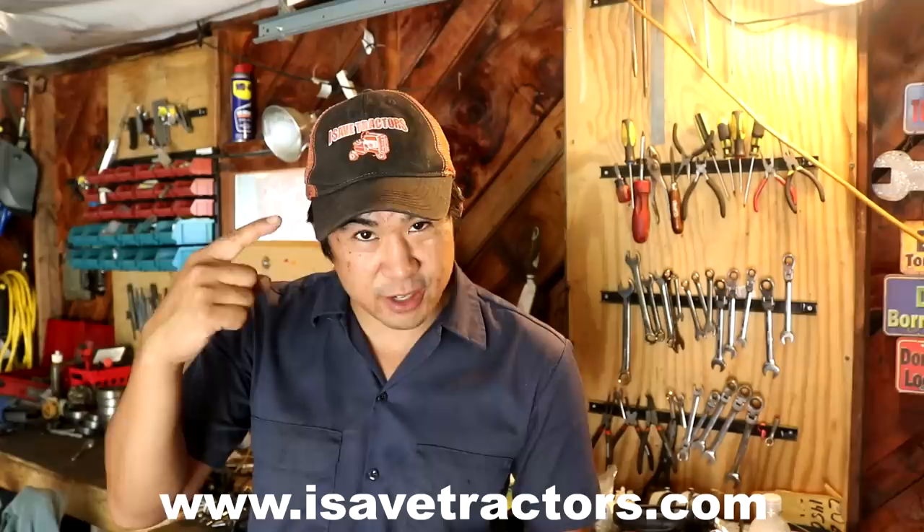A quick shout out to my subscribers — as of filming, we now have about 14,000 subscribers to this YouTube channel. Thank you so much for subscribing and watching all the different tractor restoration projects that I do here. If you don't own one of these old tractors or small engines but you still want to support the channel, please come to our website, isavetractors.com. We sell these awesome isavetractor hats as well as 100% weatherproof stickers. They won't fade in the sun, they won't crinkle through the rain — you can slap them on your tractors, trucks, toolboxes, wherever.